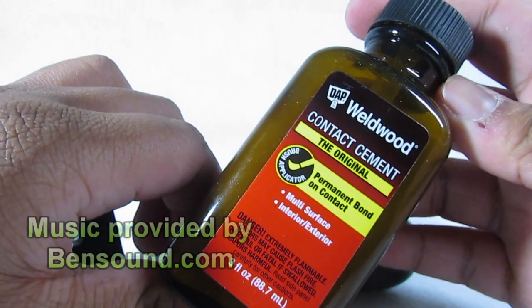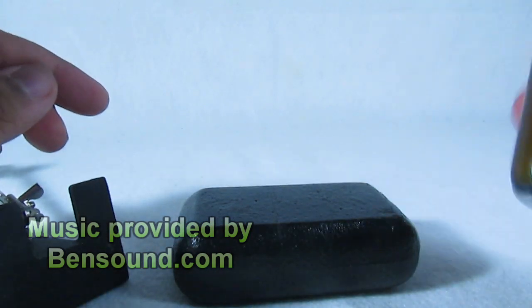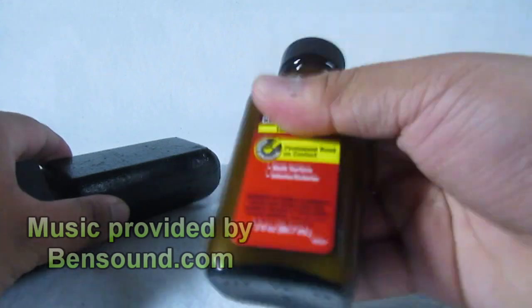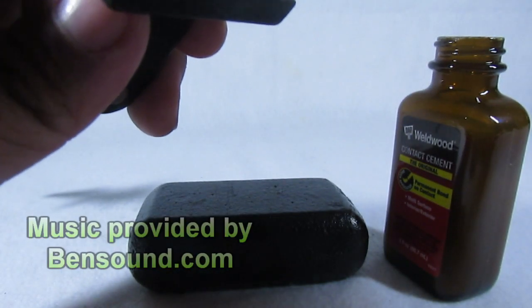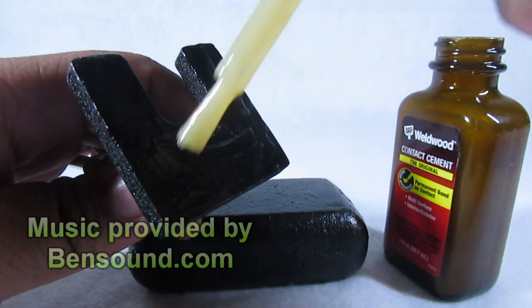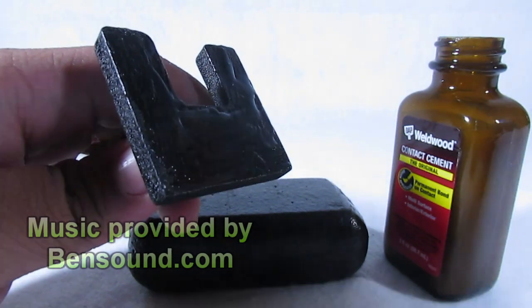For most contact cements, they recommend that you apply it in a well-ventilated area. This just means a place where the hazardous fumes will not build up — you can just do this in your garage, near a cracked window, or just outside. From there, flip the base of the helping hands upside down, applying the cement like so. You don't need to add a whole lot, just enough to coat the bottom. Now just take the iron weight, have the flat side facing up, and place the helping hands on top.